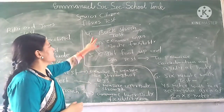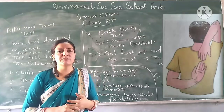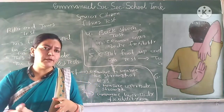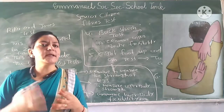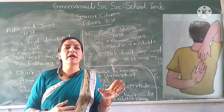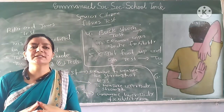The fourth test is the Back Scratch Test, which measures upper body flexibility. You perform this test in a standing position. One arm goes down behind the back, and the other arm stretches over the shoulder. The test measures the maximum distance between the two hands behind the back.